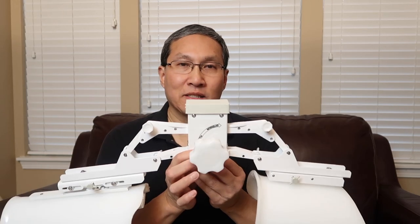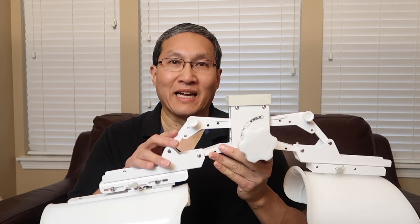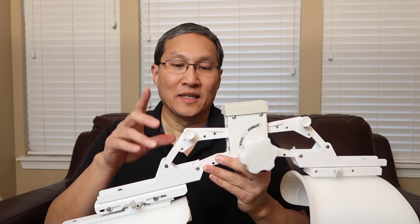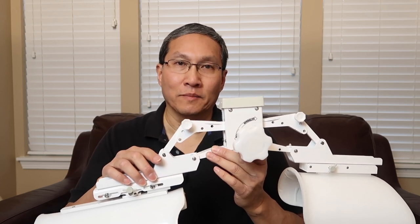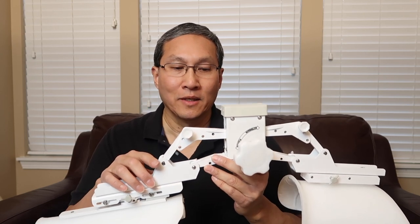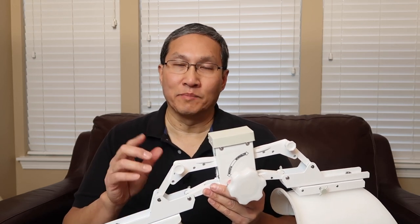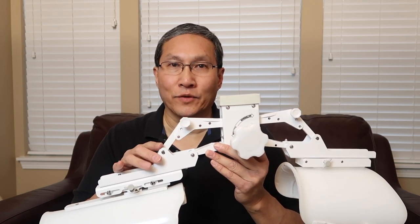Jazz has a couple of different units available. This one is the SPS-1, which is the one they rent out. You know you have an SPS unit if it's made out of metal. You have an Easy unit if it's made out of plastic. I'm going to be talking about the metal one, because the metal one is the one that can convert from extension to flexion and back. The Easy units are made specifically for either extension or flexion, so you'd have two separate units.